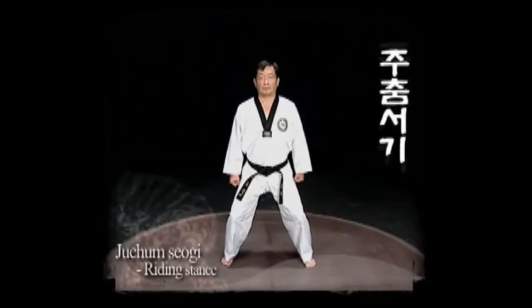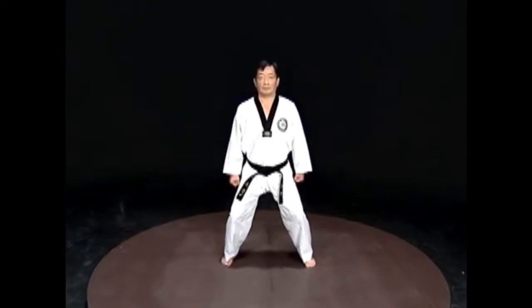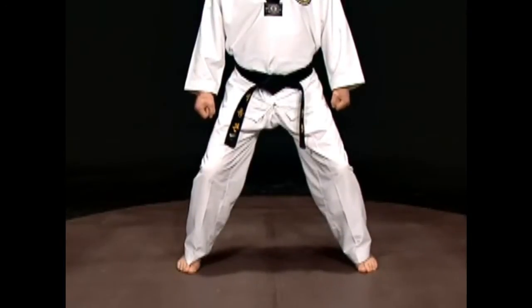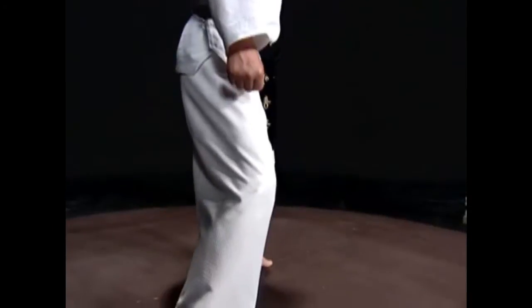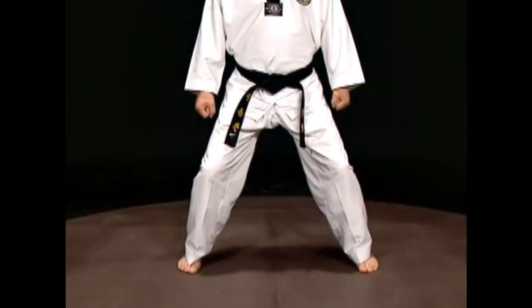Juchun Sogi. Spread your legs about two steps apart. The blades of the feet should be parallel to each other. Keep the body straight and bend your knees. Do not allow the knees to go over your feet. Do not move your shins, but flex and keep the muscles tight.